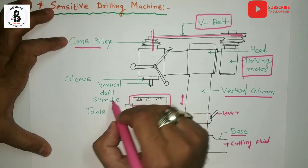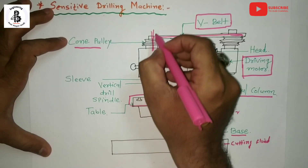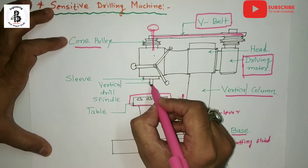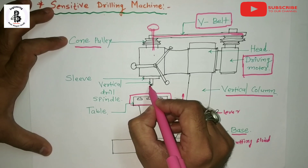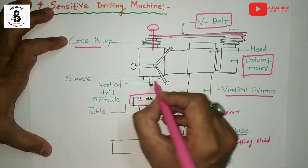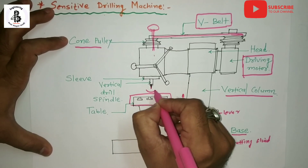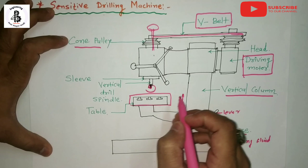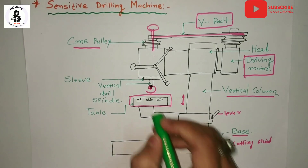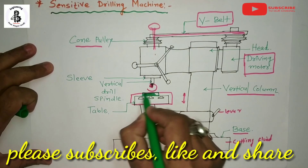The vertical drill spindle is attached into the sleeves and added with the axis. By changing the speed, the rotations change and you can control the rotation of the drill spindle. By controlling the driving motor, the rotations are transformed to this drill. The drill rotates and the workpiece is mounted onto the table.